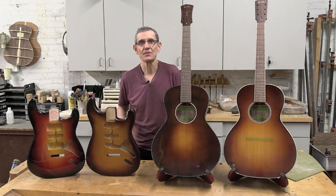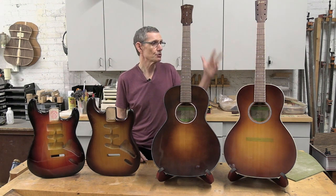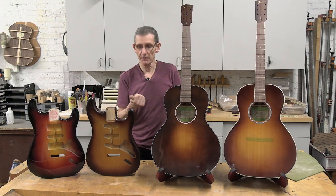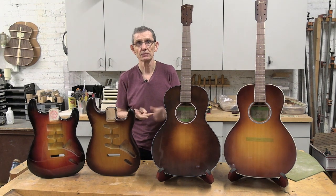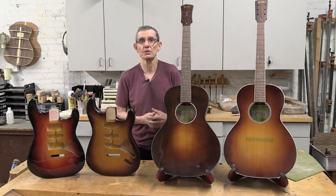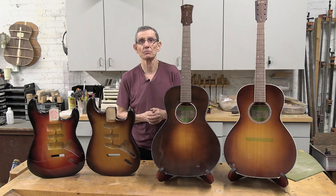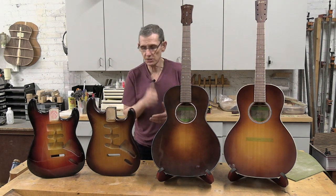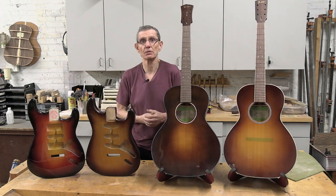We did it — we've got four beautiful sunbursts to show for all that hard work: two acoustics and two electrics. We covered everything from proper surface preparation, grain filling, sealing, taping, applying the sunburst by hand, and applying the sunburst with a spray gun. We showed you acoustic and electric sunbursts, as well as popular styles like the vintage sunburst and the tobacco sunburst. I also showed you how to match a sunburst from a picture.